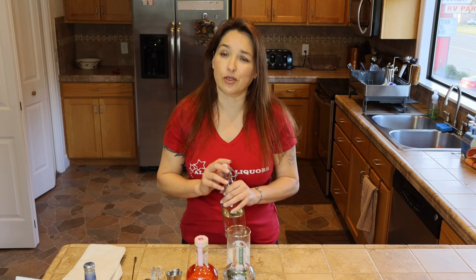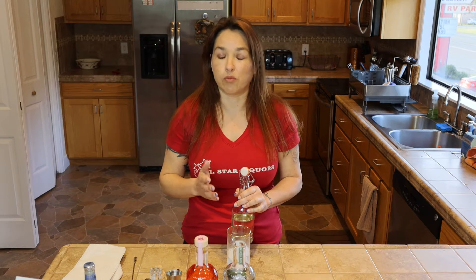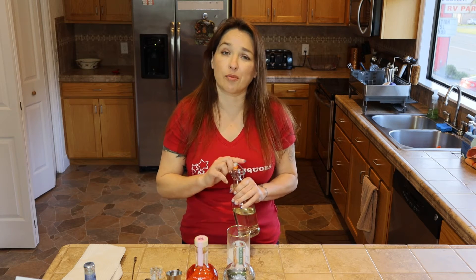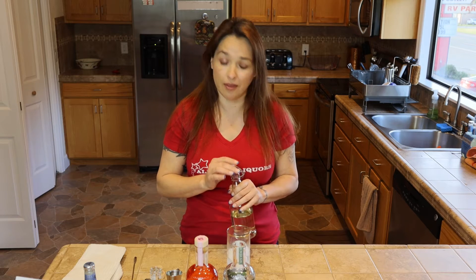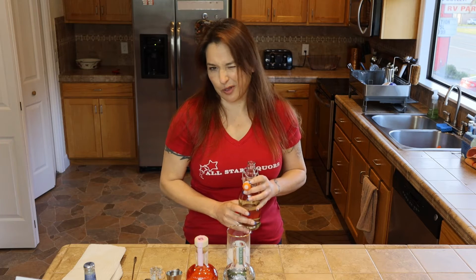And then we need three quarters of an ounce of simple syrup. Simple syrup is equal parts hot water and sugar. You want to get the water basically hot enough to melt the sugar, let it cool down, put it in a bottle with a stopper. You can keep it in the fridge for about a month, unless you use it up like I do. But it's easy to make, so it's not really a problem.